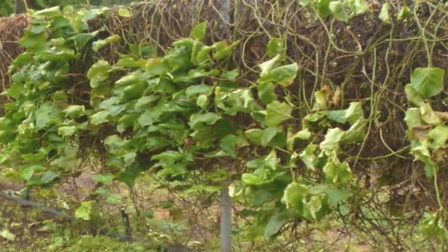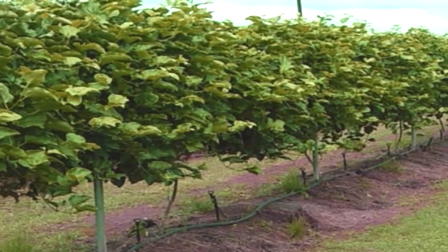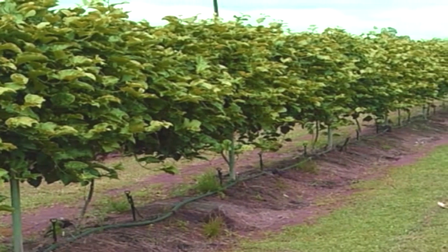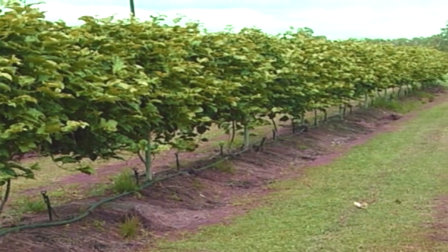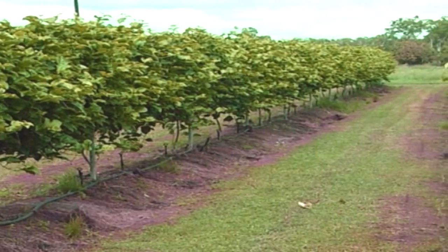If you use a Flavicarpa or yellow passion fruit as rootstock with the desired Panama-type grafted onto it, research has shown that the vines will resist infection for an extended period. The rootstock used in this DVD is a Flavicarpa seed line called Brazilian, which has shown excellent vigour and good resistance to early vine decline.